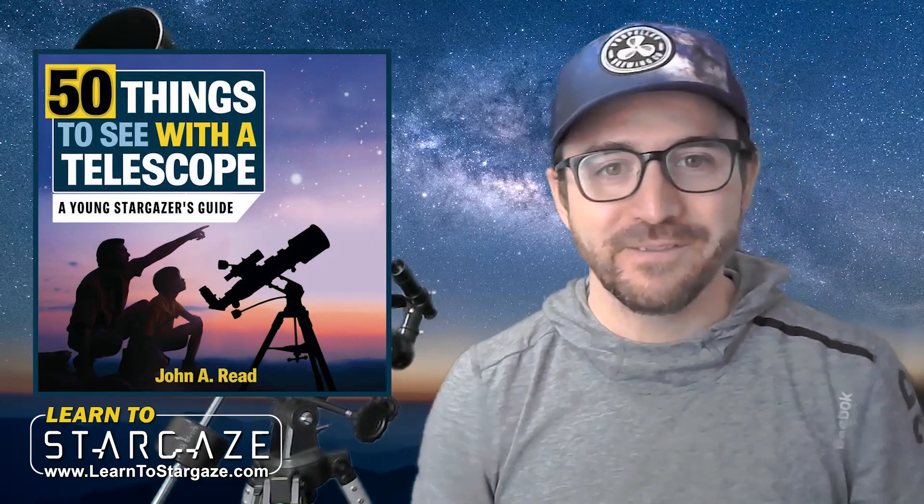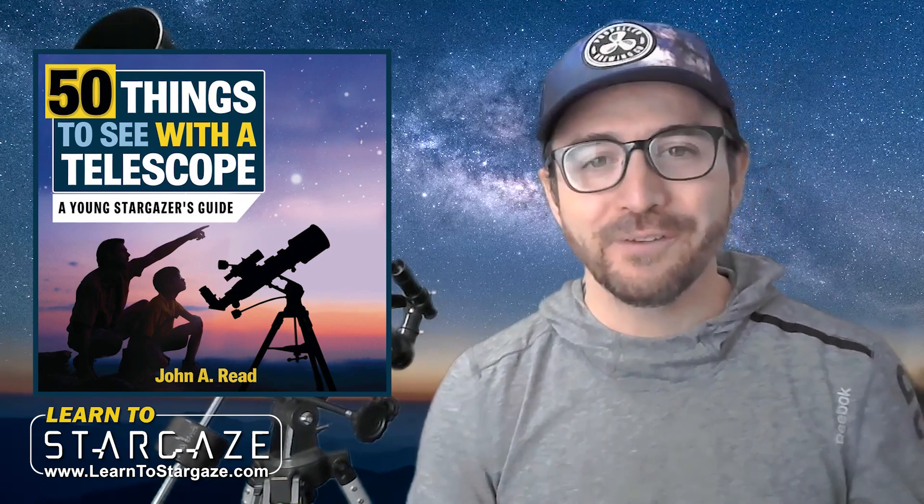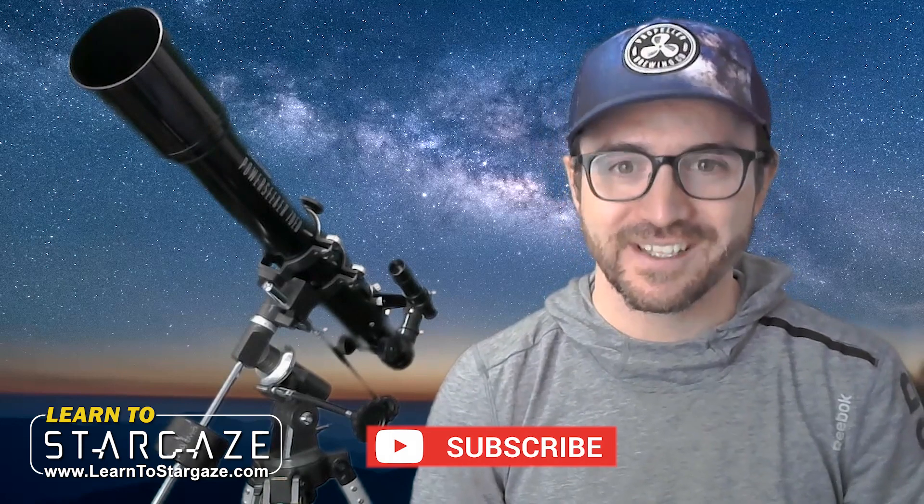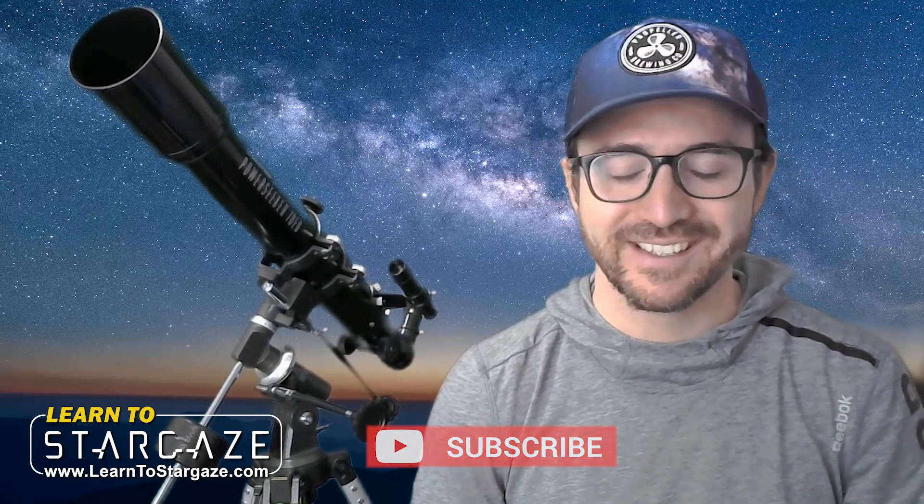I hope you enjoyed this three-part series on the Celestron PowerSeeker 70EQ telescope. I hope you learned as much from watching it as I learned while making it. And if you have a telescope at home, please check out my book, 50 Things to See with a Telescope or 50 Things to See on the Moon. These books are available in English, French, and Spanish. Don't forget to subscribe to this channel so you don't miss any future videos. And remember, the future is looking up.